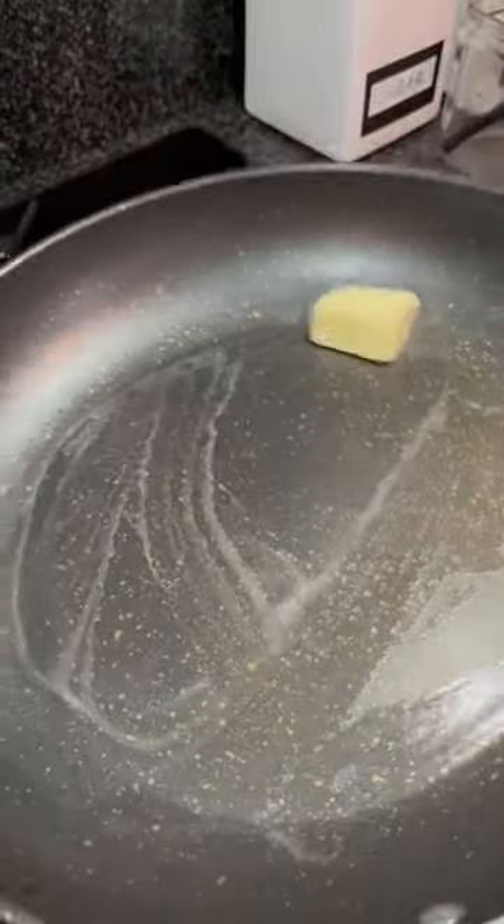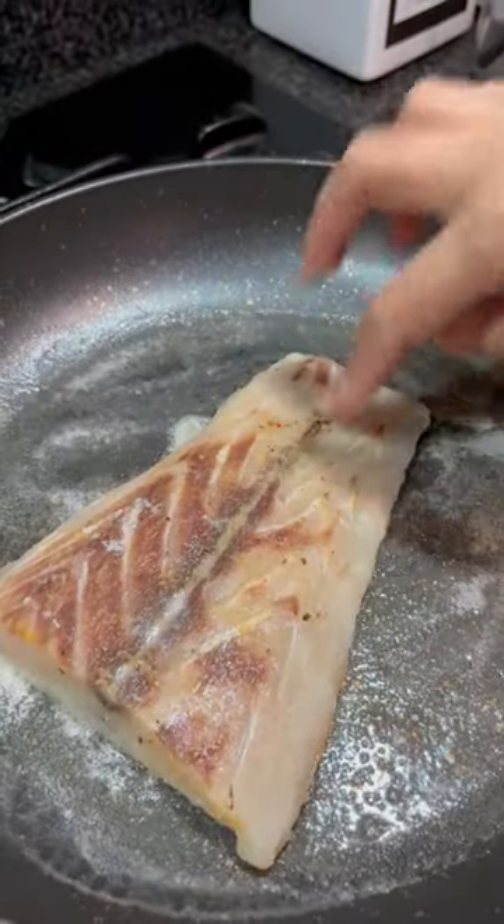Over medium heat, melt butter in your non-stick pan. Once the butter melts completely, put in your big ol' fish.